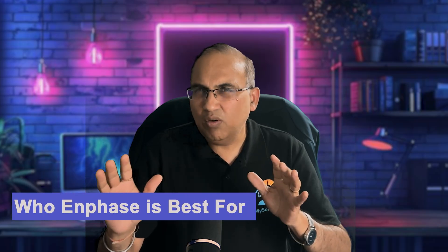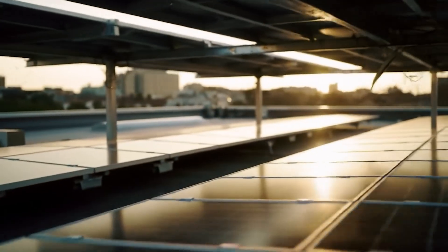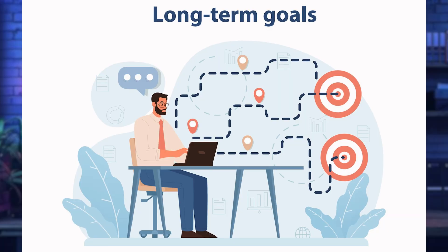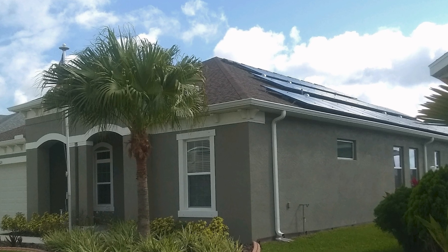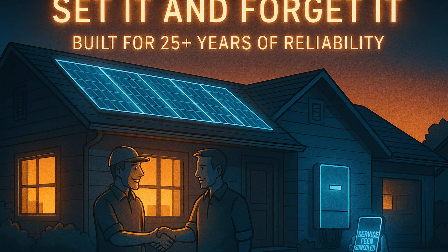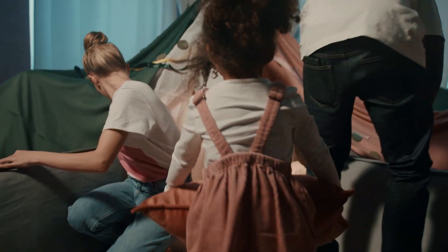So is Enphase right for you? It's a home run for shaded roofs, roof segments with different directions, multiple arrays, homeowners who value real-time panel-level data, and those who want the safest rooftop setup with distributed AC instead of DC. It's a great set-it-and-forget-it installation built for long-term reliability. But it may not be smart money if you have a simple, unshaded roof with one single rectangular array — you'll likely get by with a tighter budget using string inverters. Also, adding batteries later might be easier with string inverters, and conversion losses are another consideration.